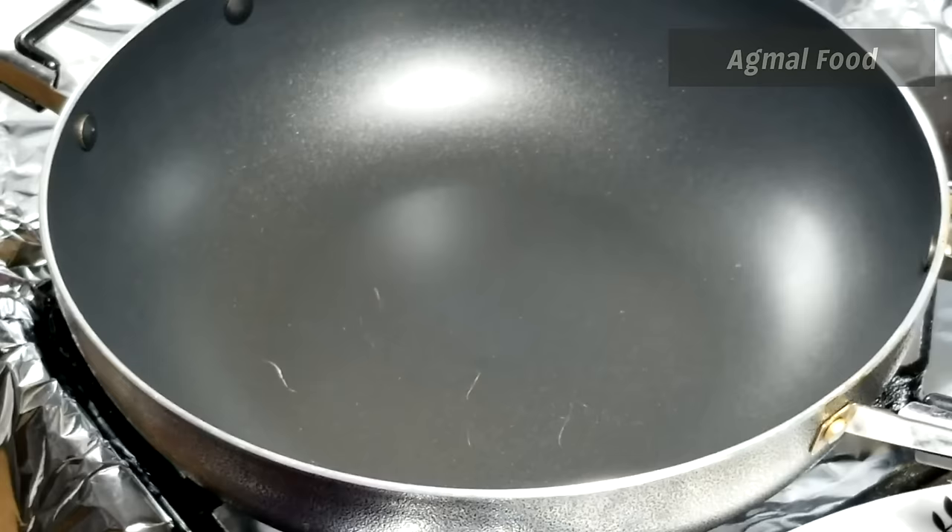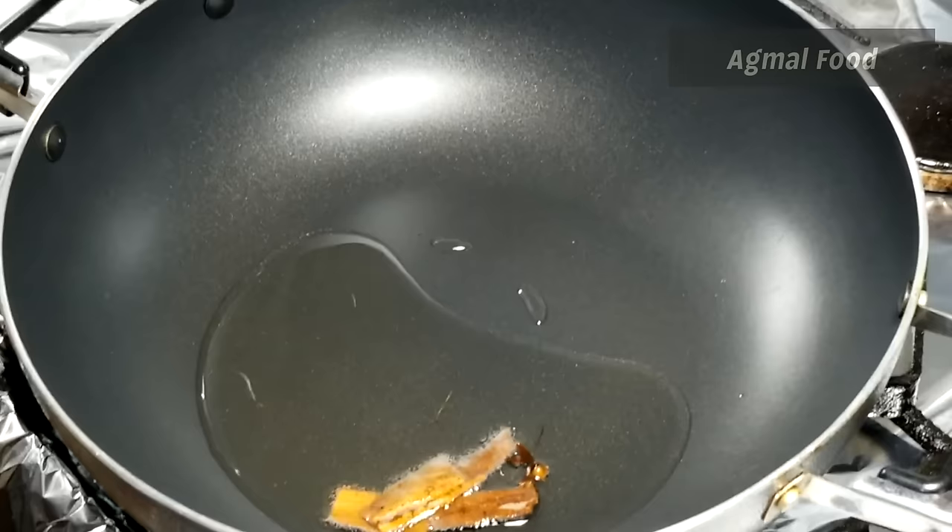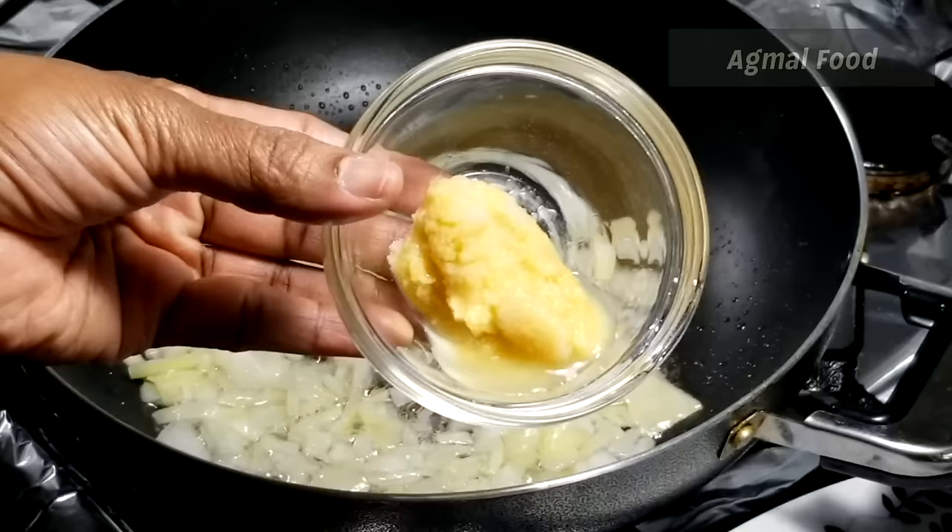Let's cook it. We have to cook it. Let's cut it. 1 teaspoon of ginger.